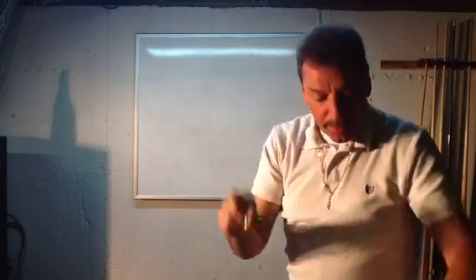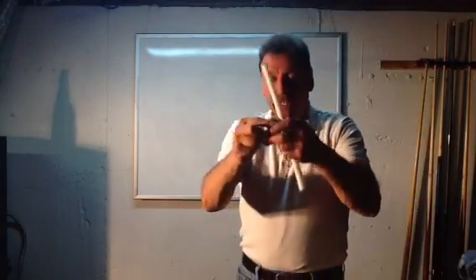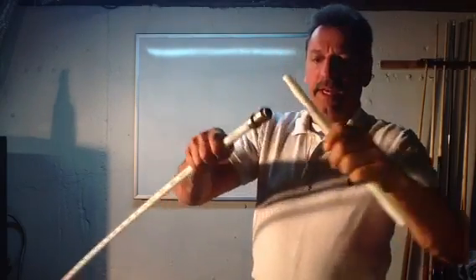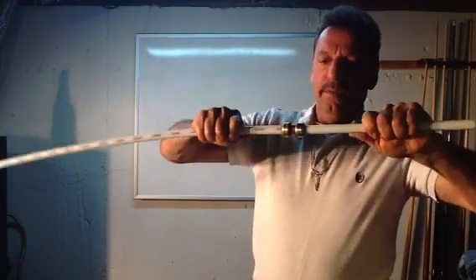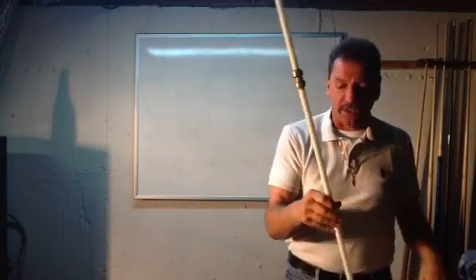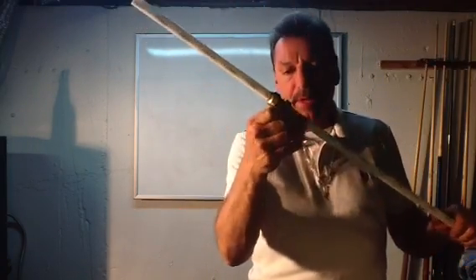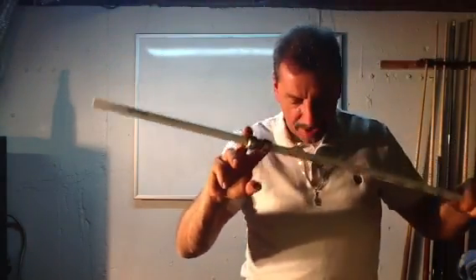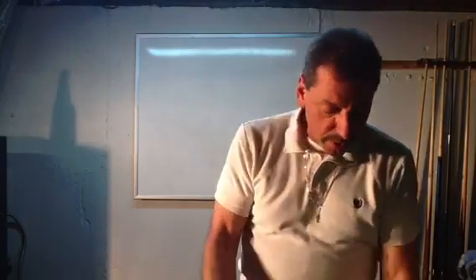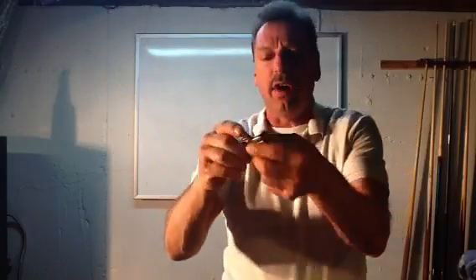With the SharkBite coupling, you can join copper to copper, you can join PEX to PEX — done. These are high pressure, they'll last in any house, they're just fine. If you want to use the tool instead, they make all the fittings for the tool — this happens to be a half-inch tee, if you want to continue and tee off.